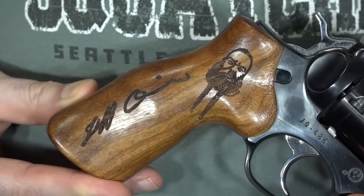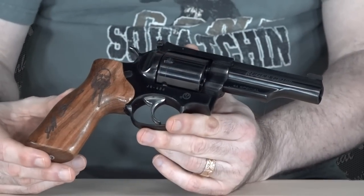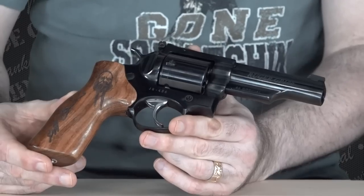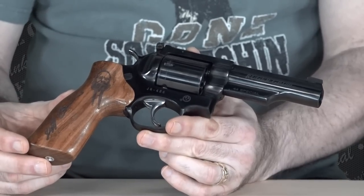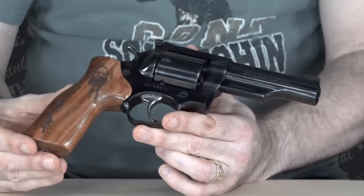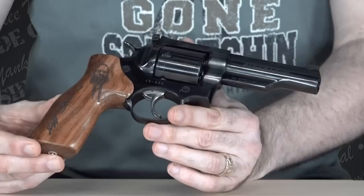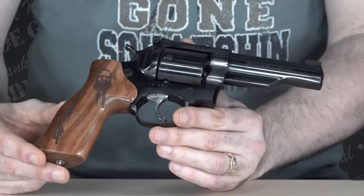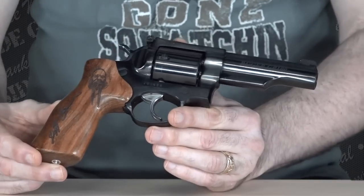When you turn this gun around, you notice it's got special grips — these are the Jeff Quinn tribute grips, because this is a Jeff Quinn tribute pistol. A lot of you might know Jeff Quinn more as Gun Blast. In fact, when I met him the few times I did, I always called him Gun Blast. This is the tribute piece to him from Ruger. It even has a special serial number — it's JQ486, I believe. So it's a limited run of guns, a tribute to someone who, for all intents and purposes, was a super nice guy. When I've met him in the past, he was nice to me. I talked to him on the phone once and he was very nice to me there.